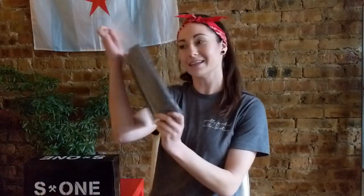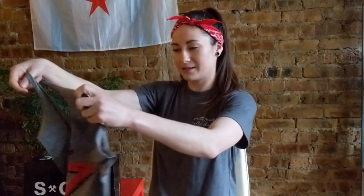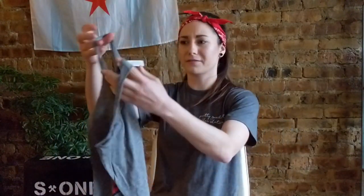They also sent me an S1 Helmet tank top. Love it — it's so soft.